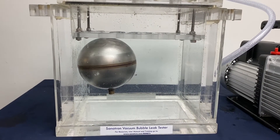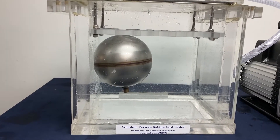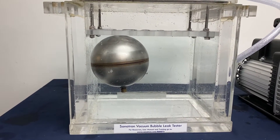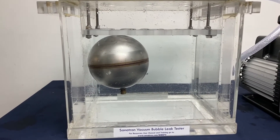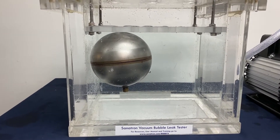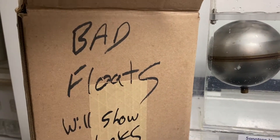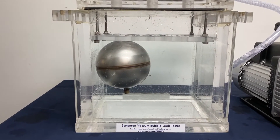Hello and welcome. This is a vacuum bubble leak testing demonstration and what we are going to show is how vacuum can be used to detect leaks inside a hollow floater like this one. This floater is actually a good floater, a good specimen, and we're going to use a good specimen first. And then after that test, we have actually bad floaters right here, and these are going to be the ones showing leaks.